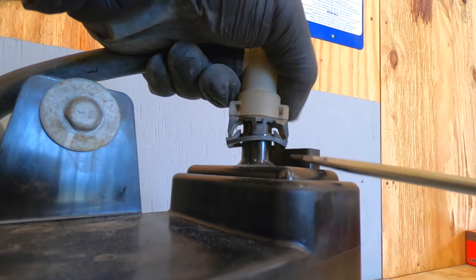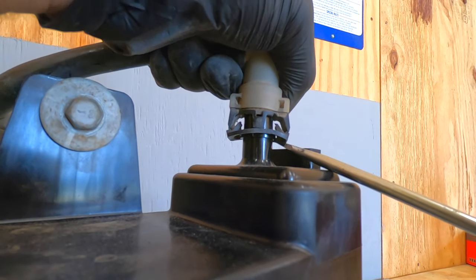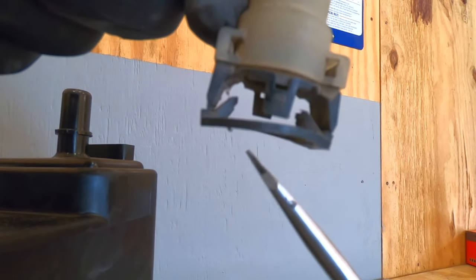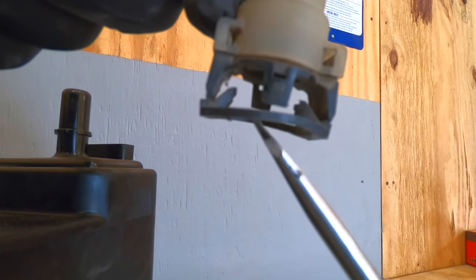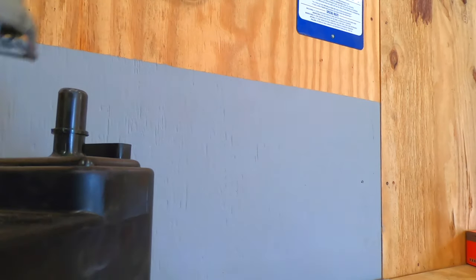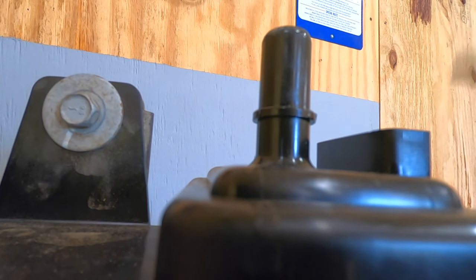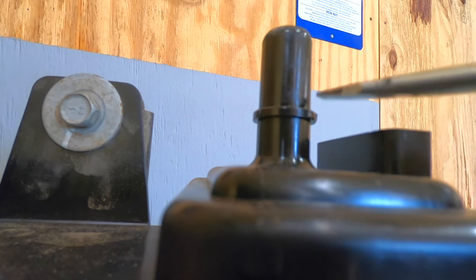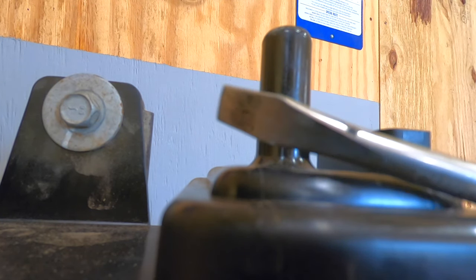Once they're like that, pry the whole thing off — prong here and there. You squeeze and they go vertical, however it was not enough to clear this plastic lip right here. So if you can't get it, use a screwdriver.